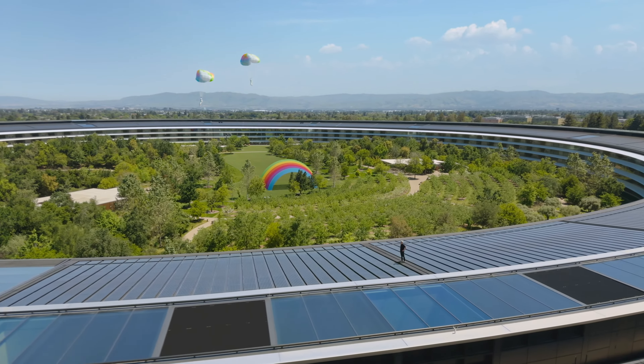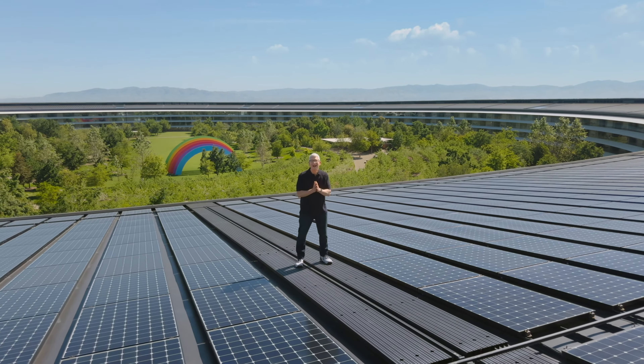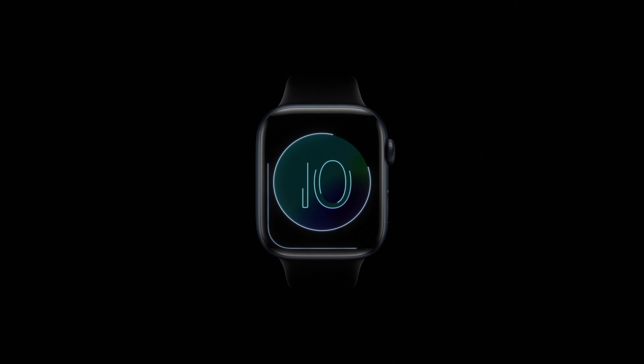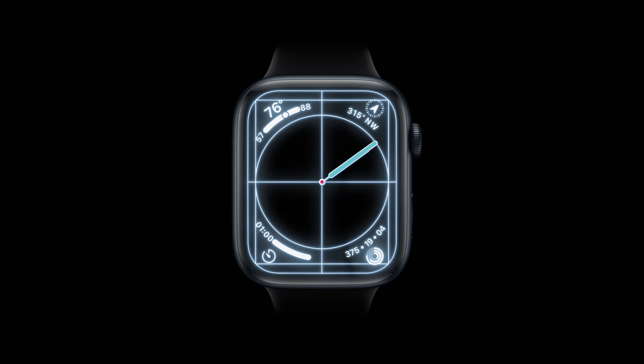The iPhone 16 launch event is approaching, with Apple expected to introduce major updates across several devices. While the iPhone 16 will be the event's highlight, the Apple Watch Series 10 — also known as the Apple Watch X — is generating buzz as it marks the watch's 10th anniversary.